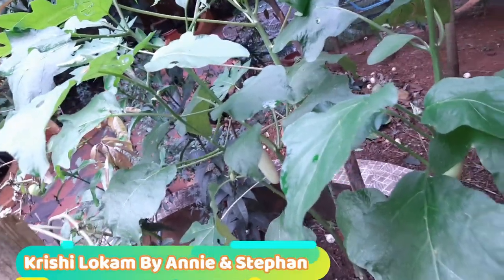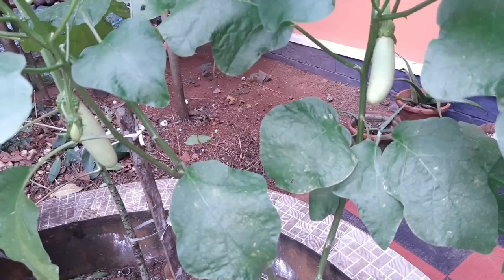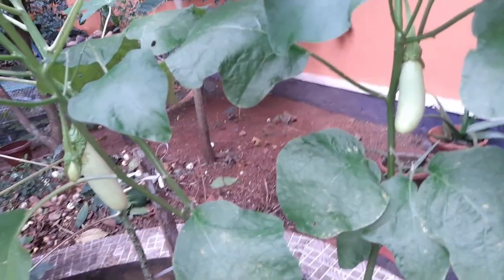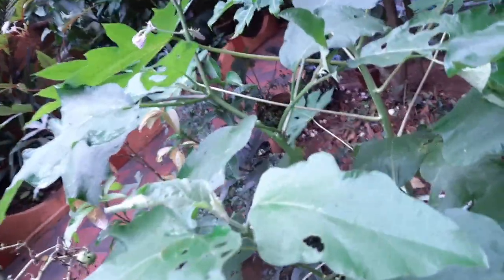Hi friends, welcome to our YouTube channel. Today we are going to discuss a lot of the Krishyya Krishyya. This is a lot of the Krishyya Krishyya — we are going to make a lot of the Krishyya Krishyya. We will have a lot of bacteria in this plant.